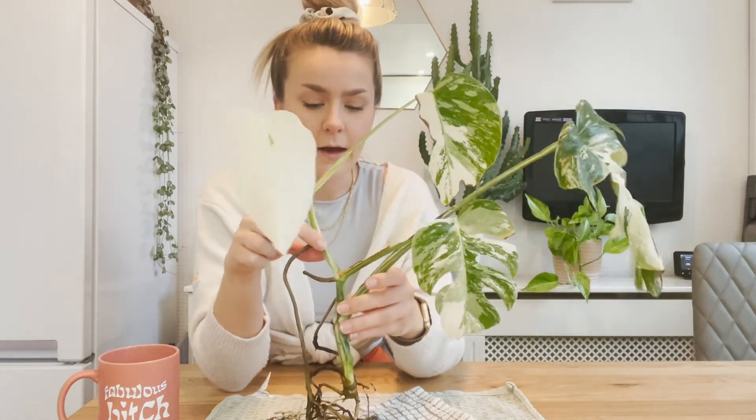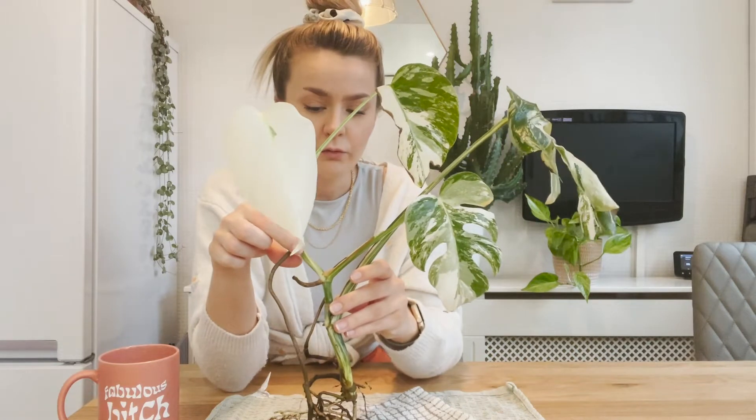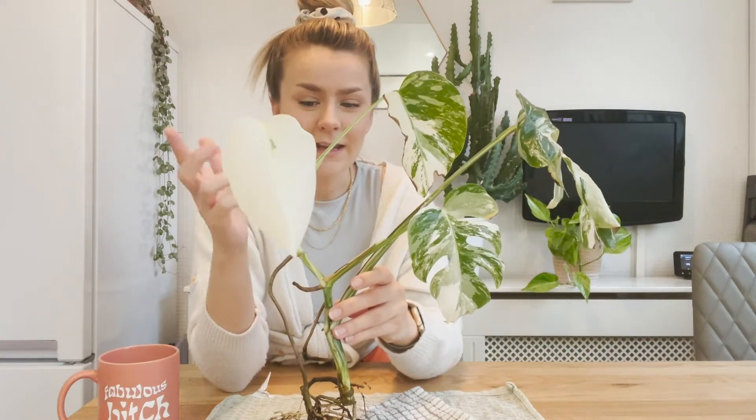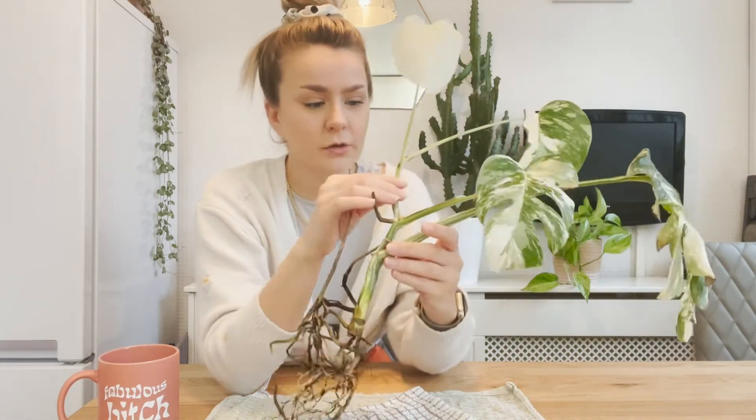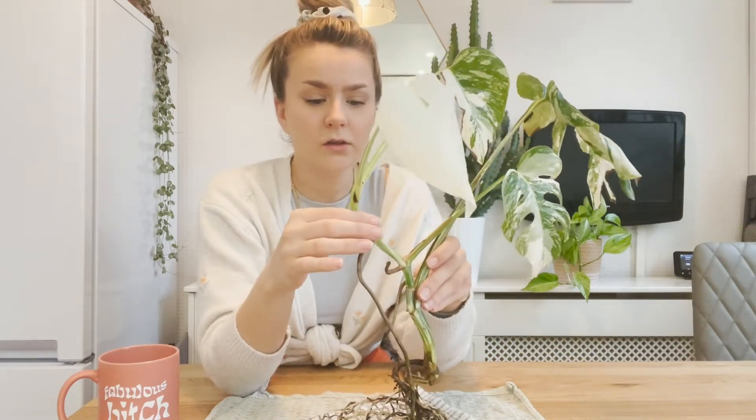I'm going to be doing different things with different pieces because I've lost leaves — there's just an empty node here from where I got an all-white leaf and it just died, much like this one is about to. But this one has actually got a leaf on its way, so I thought it's probably a good time to chop this and the top piece. We're going to have some node cuttings, and some of these nodes are quite close together.